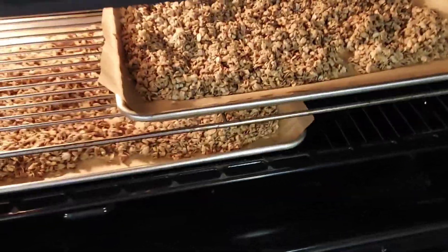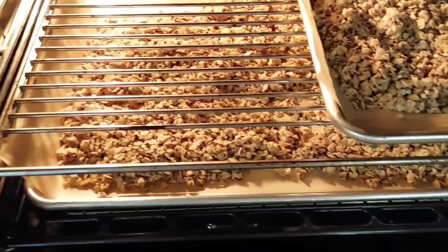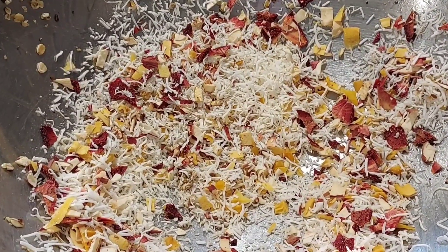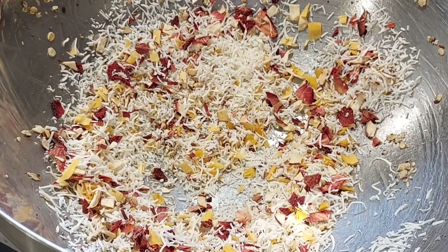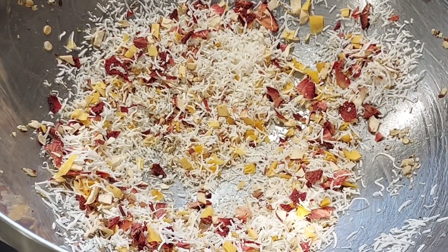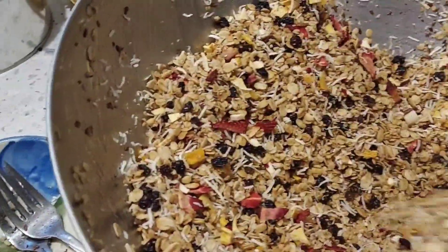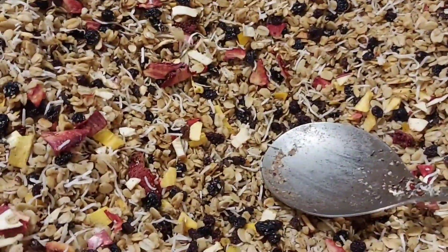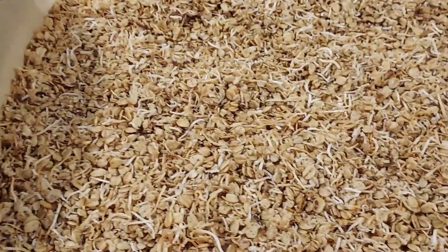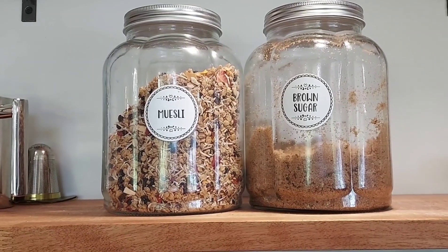That night I made some muesli because we were all out, and that's what my husband likes most for breakfast. I cooked up some muesli and chopped up some of my dried apples, strawberries, and mango, and put in a bit of coconut. Half of the muesli I mixed in with the fruit, and the other half I left plain with just a bit of extra toasted coconut on top. So now we're good for muesli for the next couple of weeks.